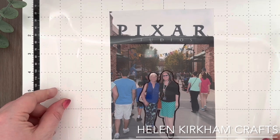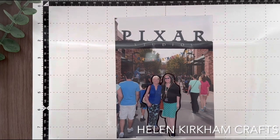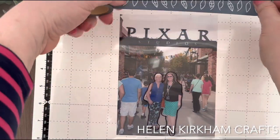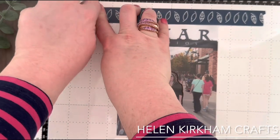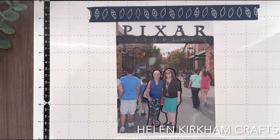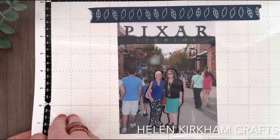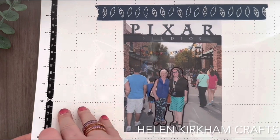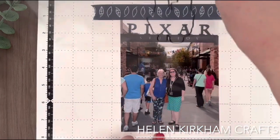Just make sure that it lines up exactly where you had it before, and once that's stuck down, I'm going to use a little bit of washi tape and pop it to the top of the acetate. This is going to work as a hinge so that I can hinge the acetate sheet up but not move it away from the lined-up photograph, so it stays exactly where it should be once I put it back down.